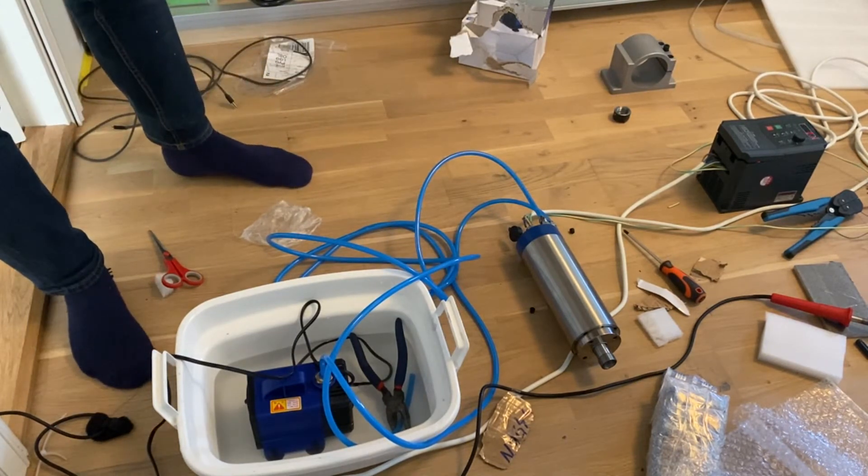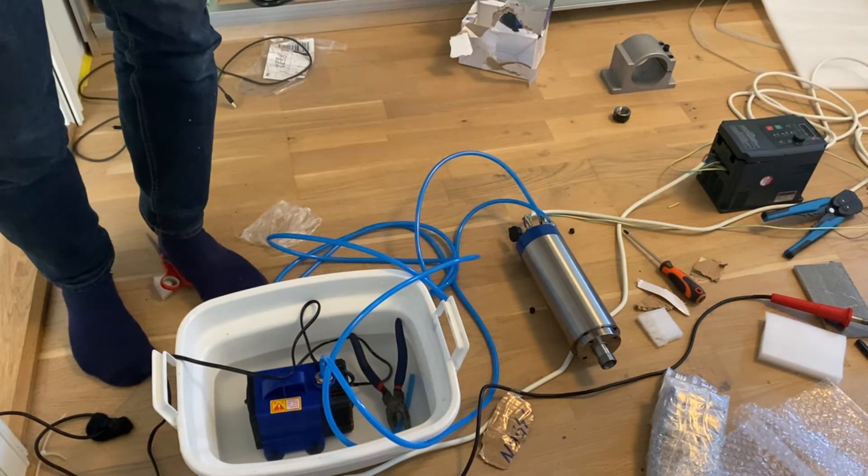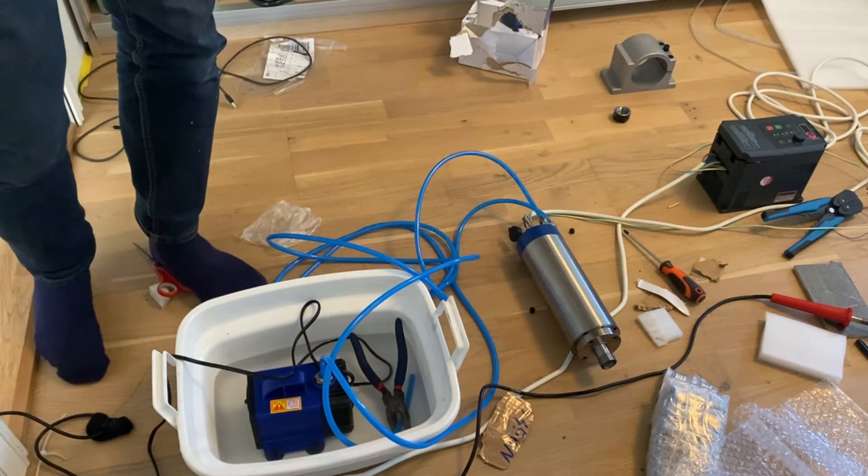Well, that's it on the high-speed spindle. Everything works now. Everything that's left to do is to install it on the machine and, well, use it I guess.